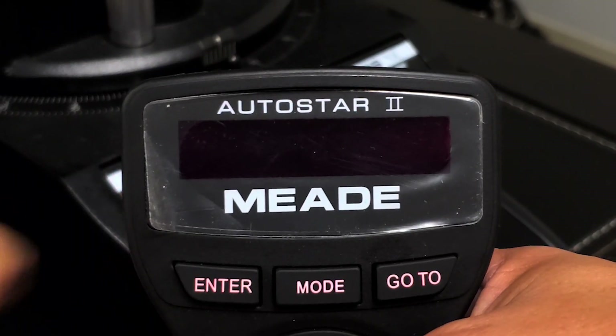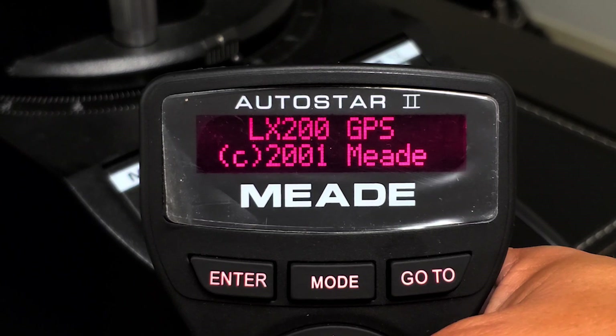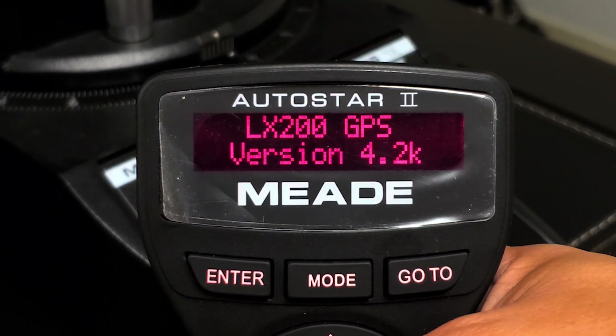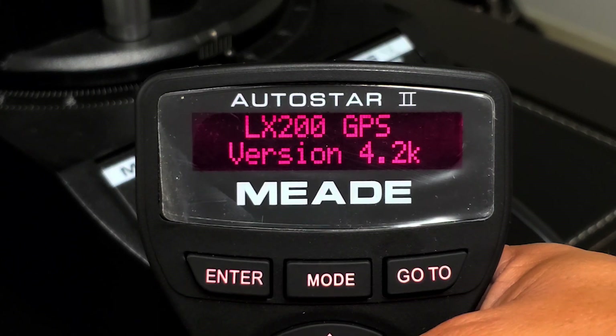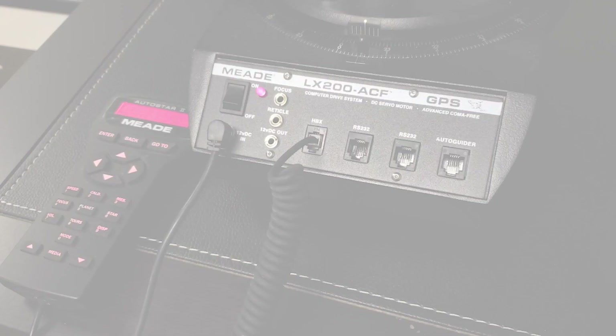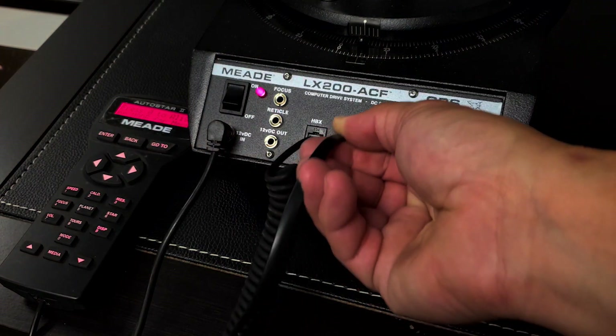If you are using a Meade telescope equipped with the AutoStar 2 hand controller, such as the LX-200, LX-600, or LX-850, you'll need the number 507 interface cable. The 507 cable will plug directly to the telescope's control panel labeled RS-232.